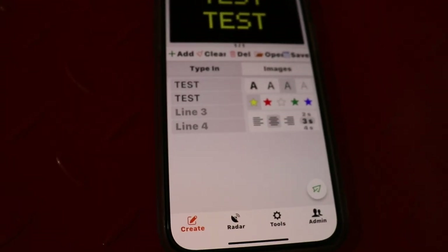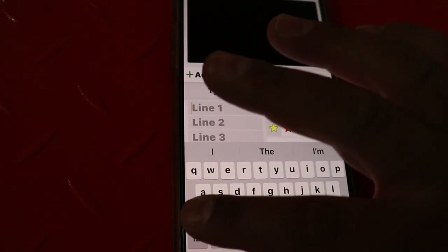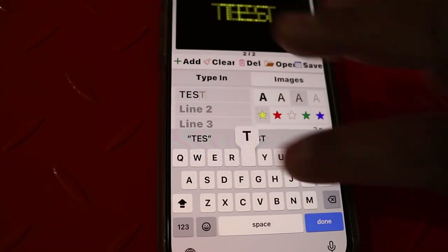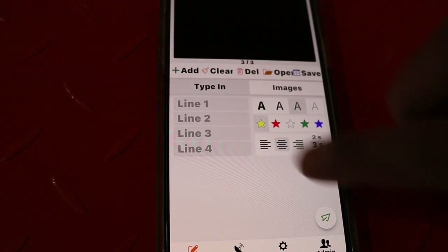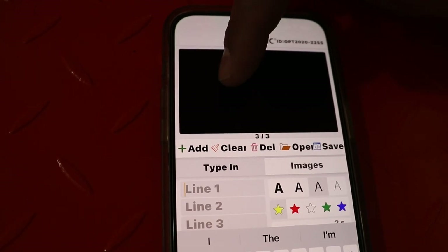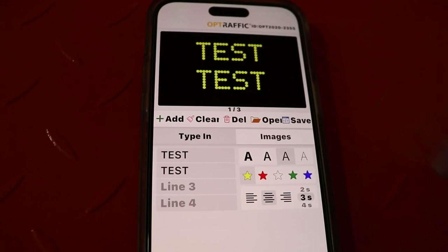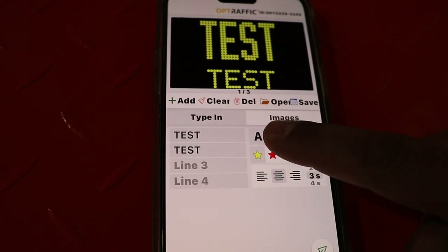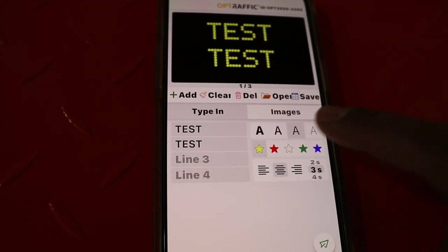Let's talk about some of the other features in the app. You can add a page here and put multiple lines of text there — remember to force the caps lock. You can also add a third page and put more lines of text. You can scroll through the messages you've put on the board by scrolling left. If you'd like to change the font size, you can do so here: the largest font, second largest, standard, and small.